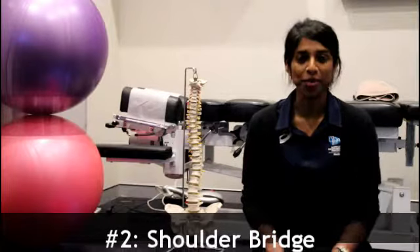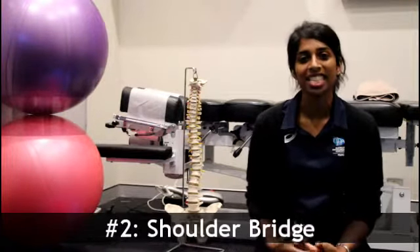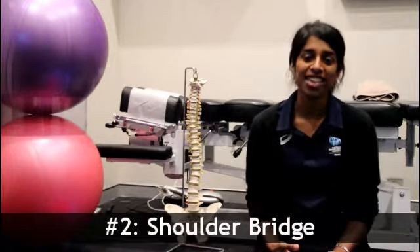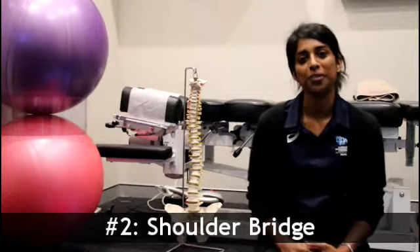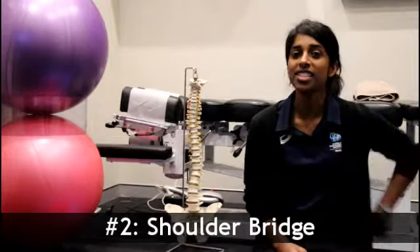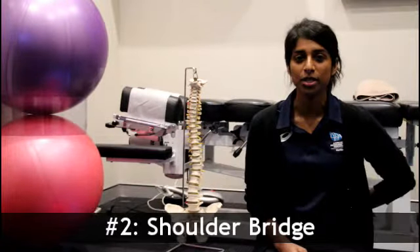Today we're going to look at the shoulder bridge, and we're going to do a level one exercise. It's a great exercise to get our glutes firing, and it's also helpful for those people who have stiffness in their thoracic joints or their lower lumbar joints.